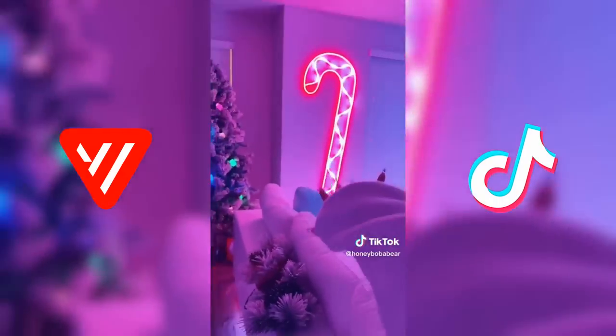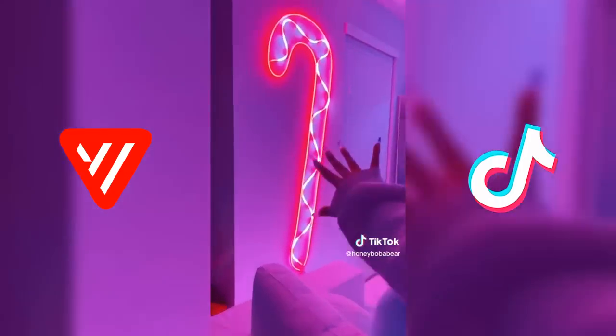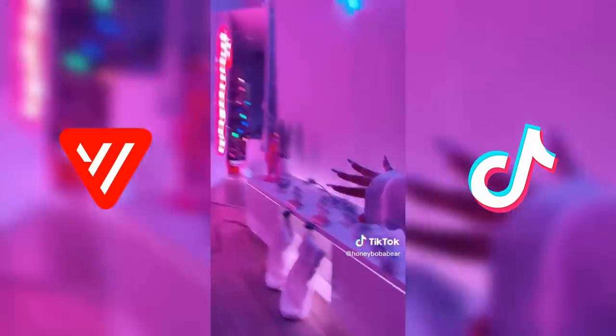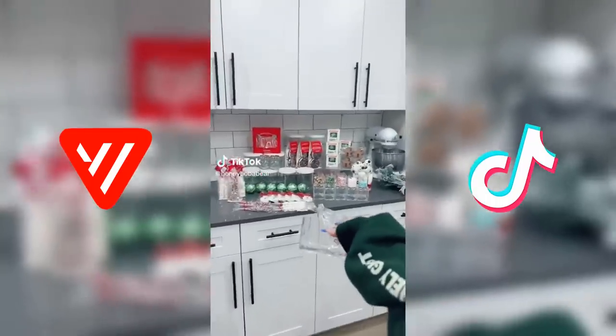Everything turned out so perfect. Look at the candy cane — I DIY'd it so it's white and red on the inside. The snowflake I'm obsessed with. I even did white and red under the couch and the TV stand. You can even see the Christmas tree. This room is definitely giving Christmas. I love this so much.